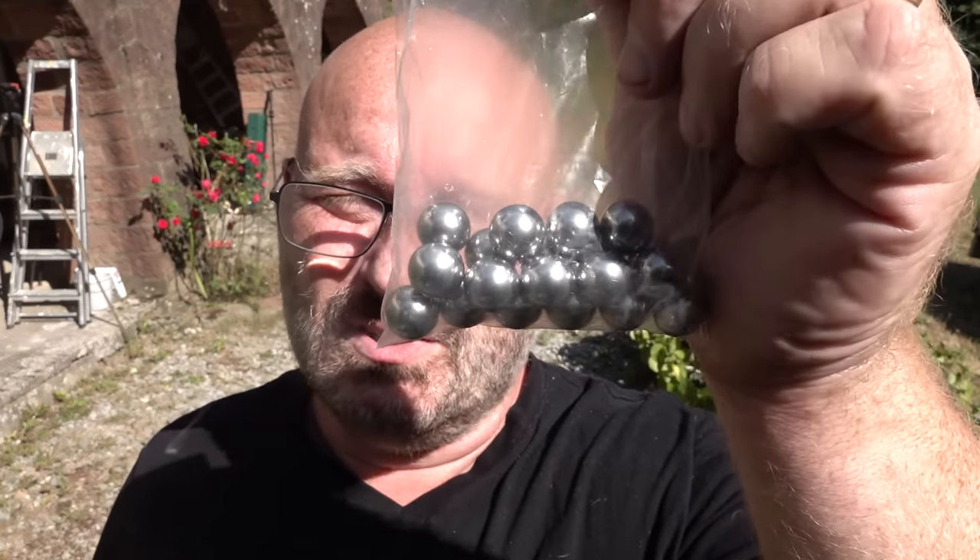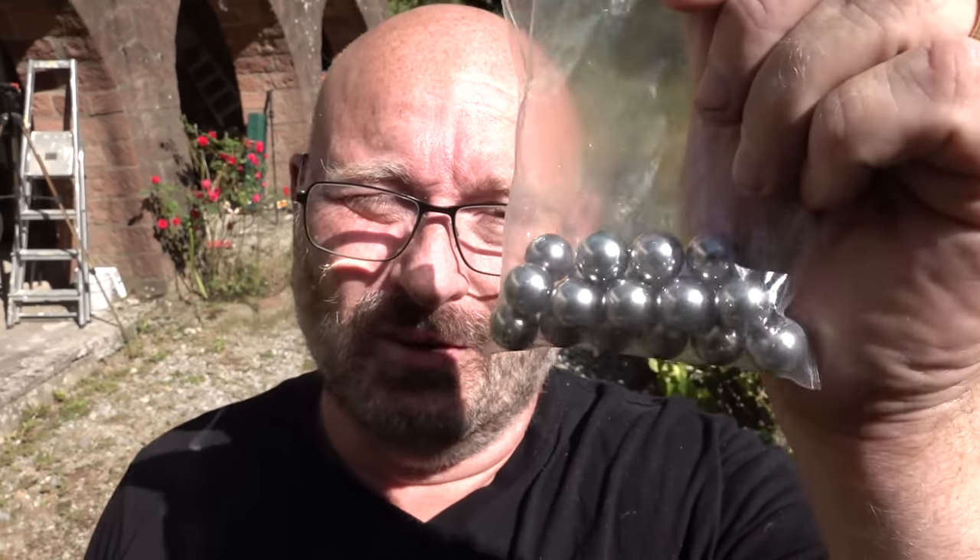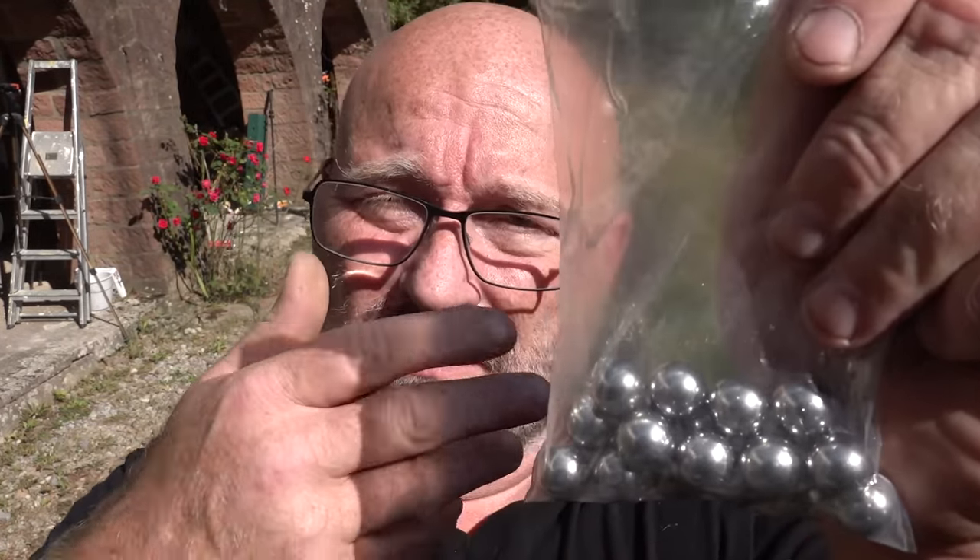Why steel balls when you can shoot arrows? Truth be told, arrows have a great advantage in terms of penetration — if you want to hunt larger game or use it for lethal self-defense, then an arrow specifically with a hunting broadhead is the much better choice. However, these steel balls are really cheap. You can get them for not a lot of money from China, Germany, or the US — mostly bearing balls that don't quite fit specs and get sorted out. So it's cheap ammo and you typically shoot and forget; they'll crumble to rust anyhow.